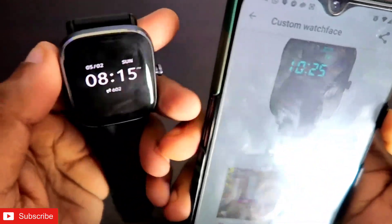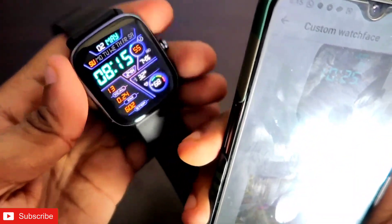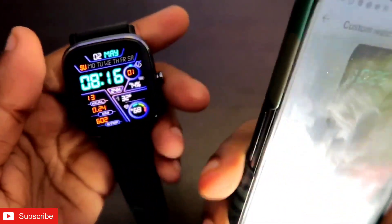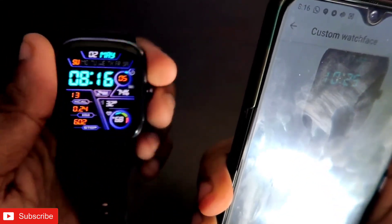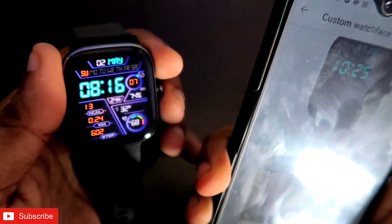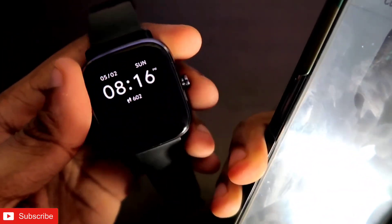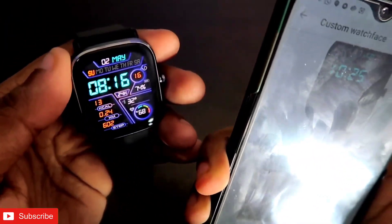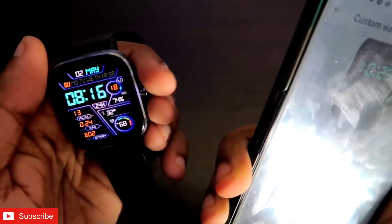I am really liking the new watch faces that the Notify app is adding, because they look really great on the Amazfit GTS 2 Mini. I have also made a video on the new watch faces that have been added — you can go check that out. That's it guys, if you liked this video please don't forget to subscribe and like, because I will be bringing more videos like this. Thank you guys, have a great day.